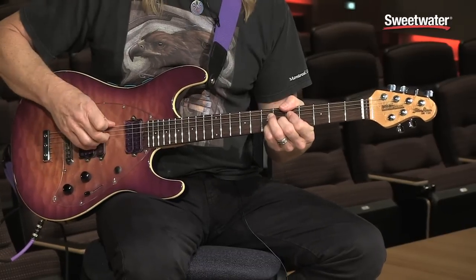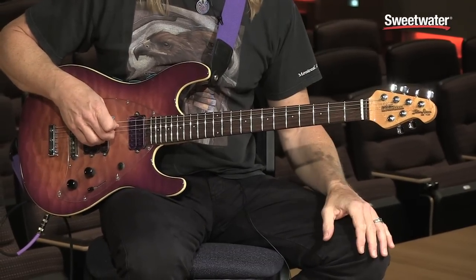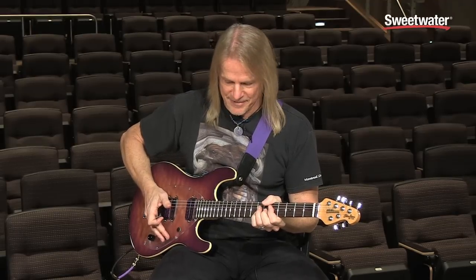Y2D came from just a joke takeoff of Y2K, which was the year 2000, where all the computers were supposed to blow up and the world was going to end. And Y2D was two decades of the time that I'd been with Ernie Ball, which now is getting closer to three decades — which is odd since I'm 29 years old.